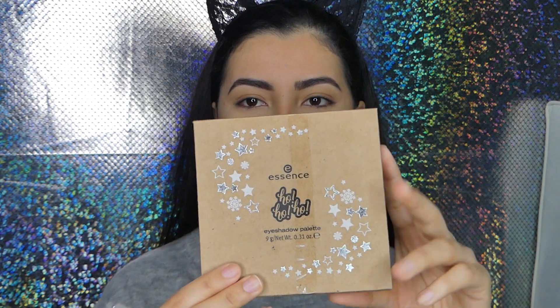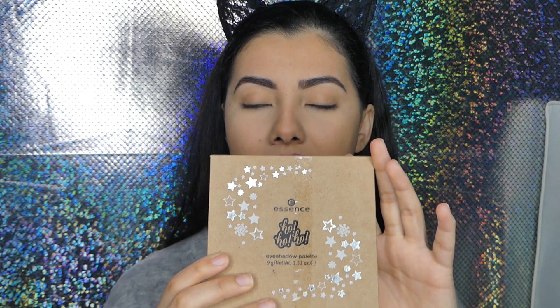It's called the Ho Ho Ho palette — it's a holiday Christmas palette, so it is a limited edition. If you want this palette you have to get it right now or never. I saw it for $7.99, like 8 bucks, and I thought it looked really really cute. The colors are really nice. I already swatched the colors and they are absolutely amazing — I was so shocked. For the price, this is so good.